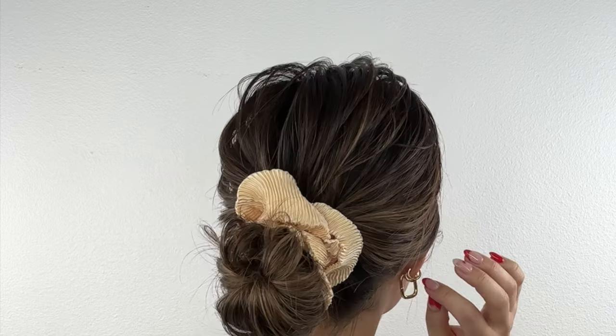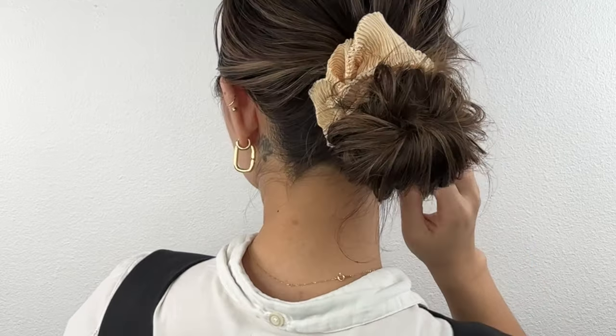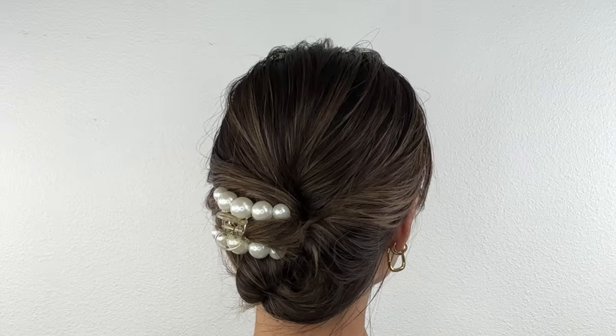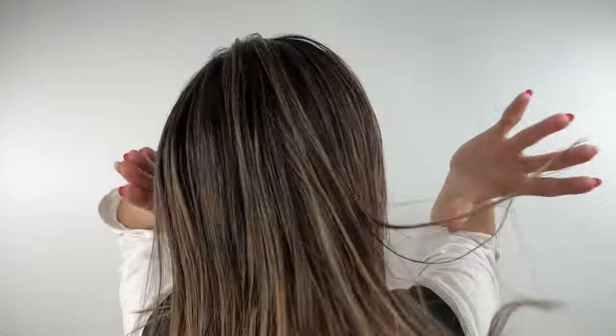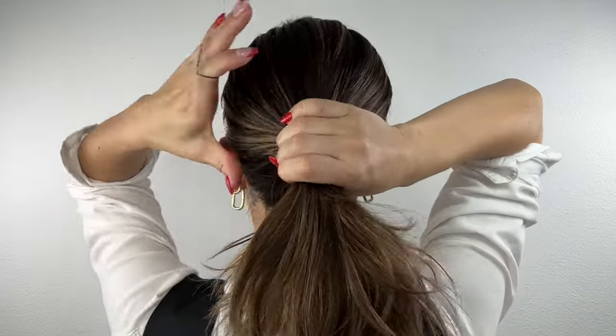Hello, welcome to my channel! If you're already subscribed, welcome back. In today's 30-second updo tutorial, I will show you two different styles, and the best part is no bobby pins are needed. For the first hairstyle, I'll be using this champagne colored fluffy hair tie that I got for a dollar fifty from Daiso.